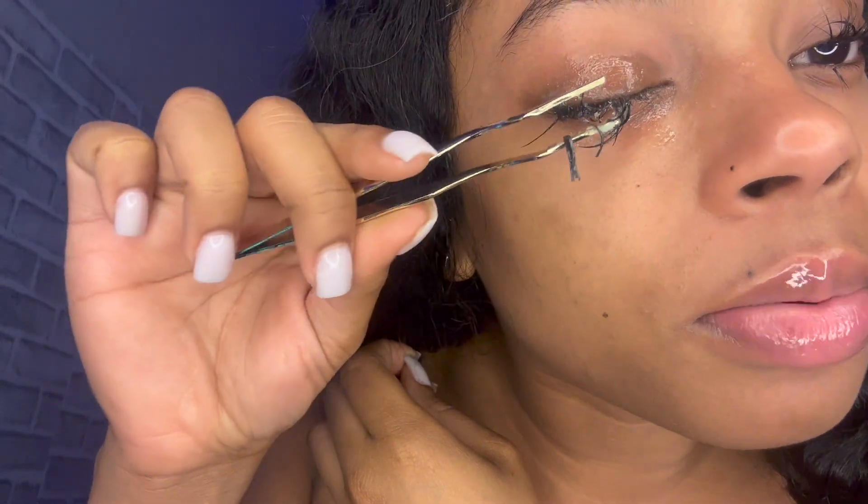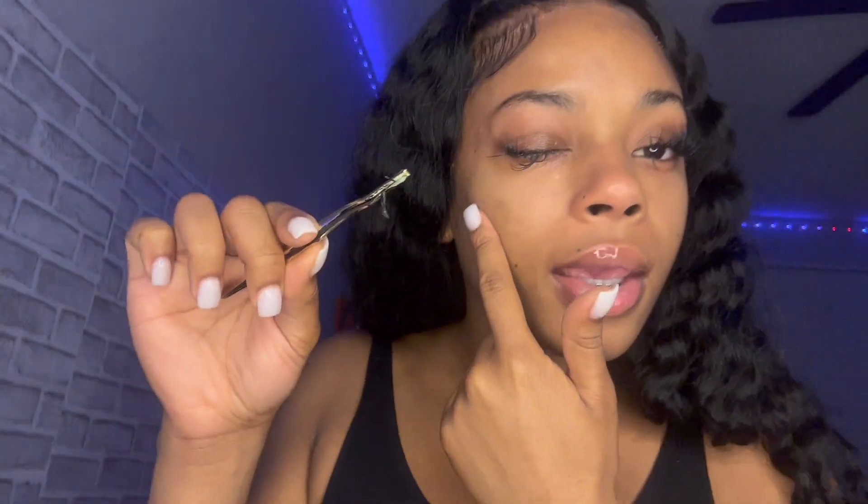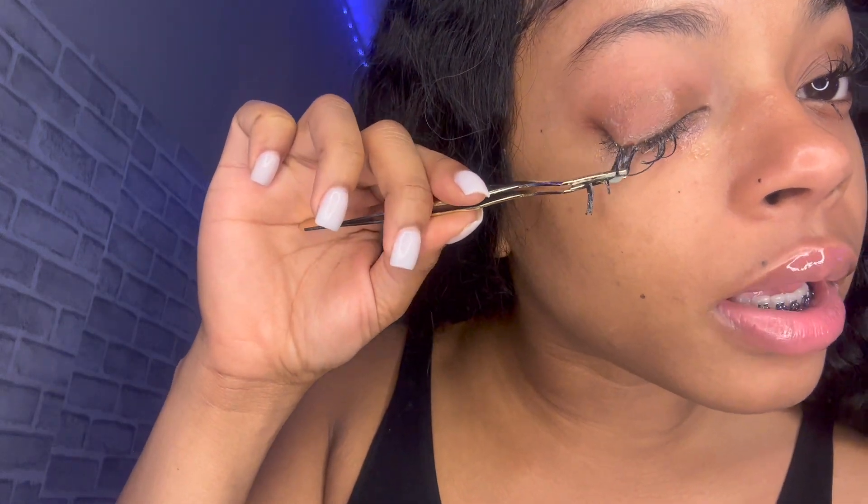Y'all my skin was so pretty before I did a retinoid treatment — it made a dark mark right there and a dark mark right there. I'm trying to get that to go away before I go to homecoming and to LA.